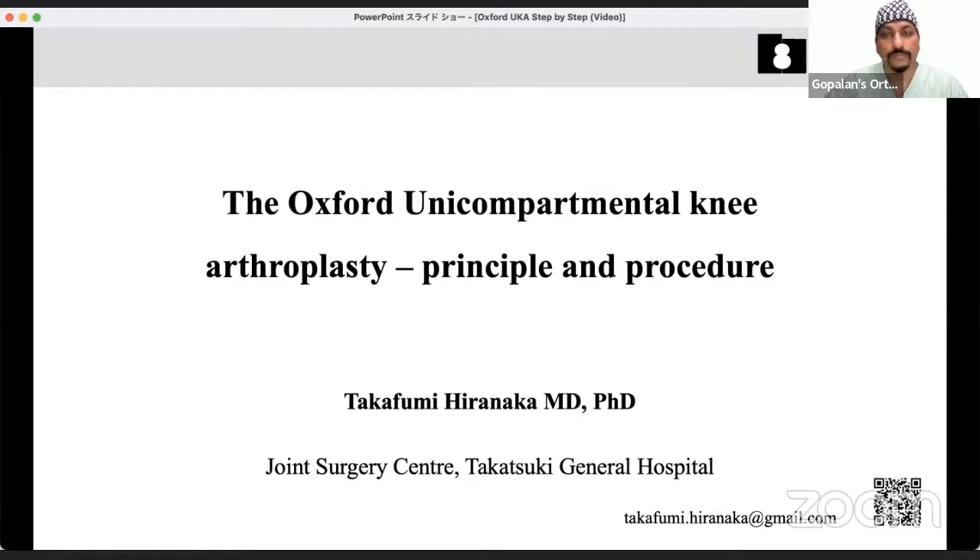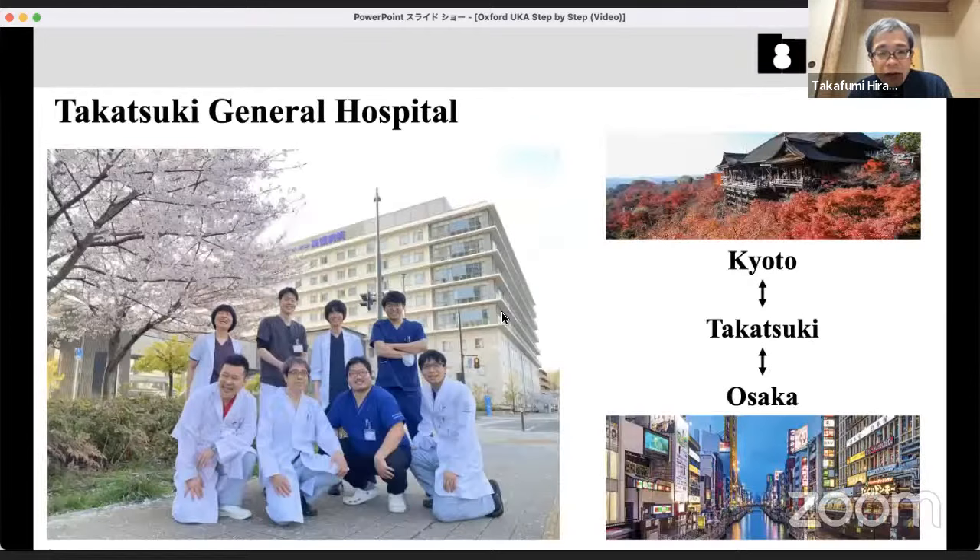Hello everyone. My name is Dr. Hironaka from Japan. This is my hospital, Takafumi General Hospital, located just between the heart of Osaka and Kyoto — a very convenient place, accessible to Kyoto, Osaka, and Kobe in around 10 to 20 minutes by train. So if you have a chance, please come and visit our hospital. We are a very small team, but very active and aggressive.